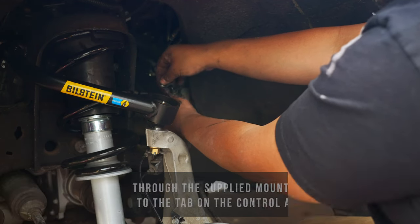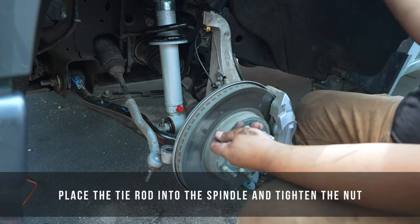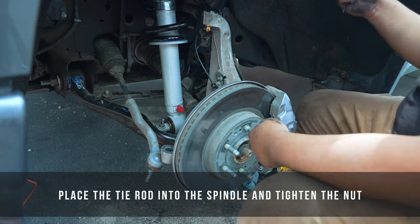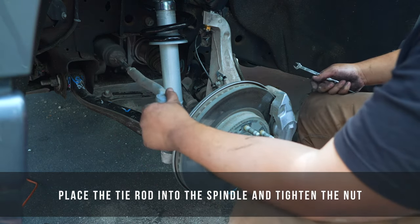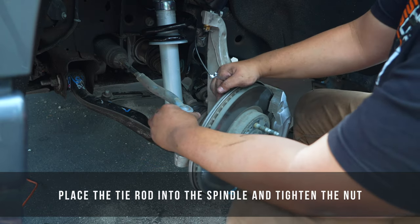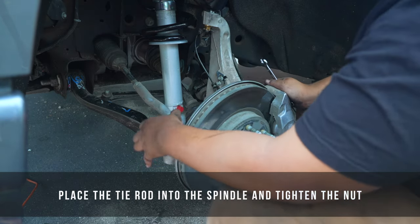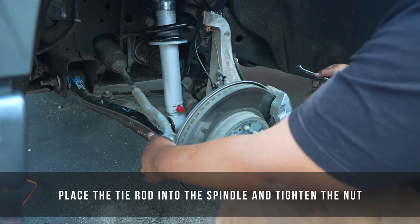Tighten her up. With your ABS lines all safe, connected, and away from any danger, the last and final step: take your tie rod, drop it into the spindle, take your nut, and tighten it up.